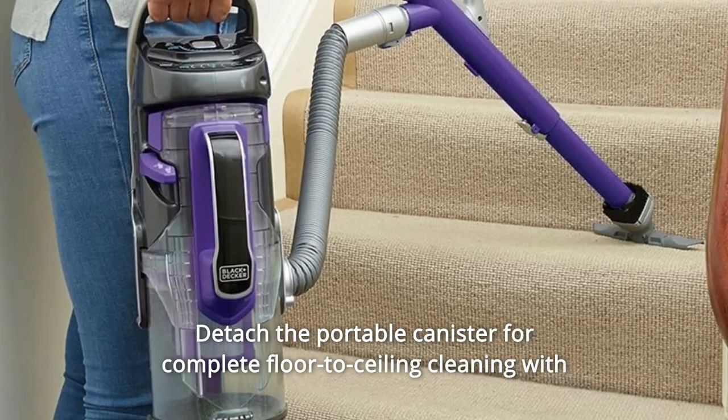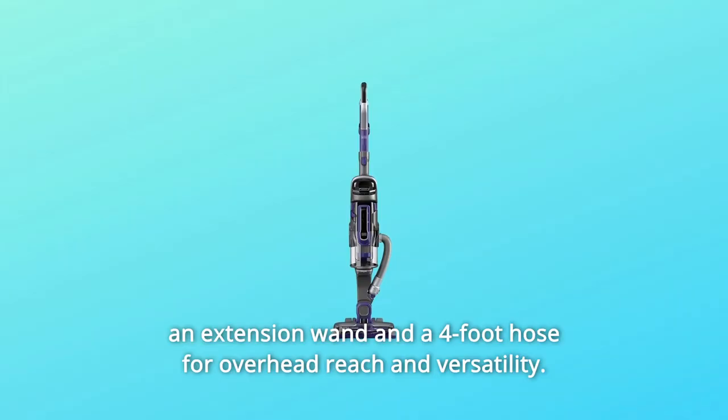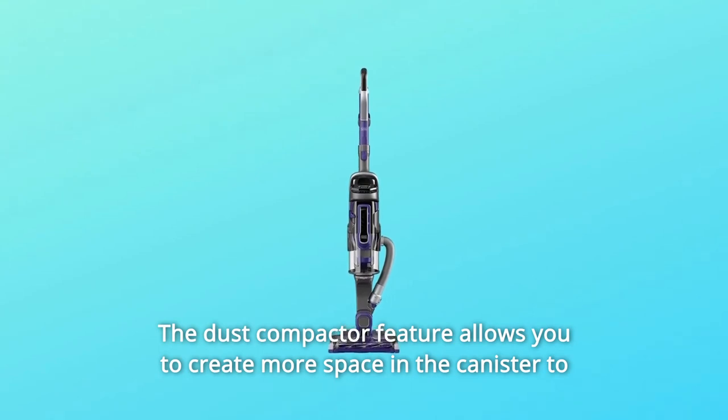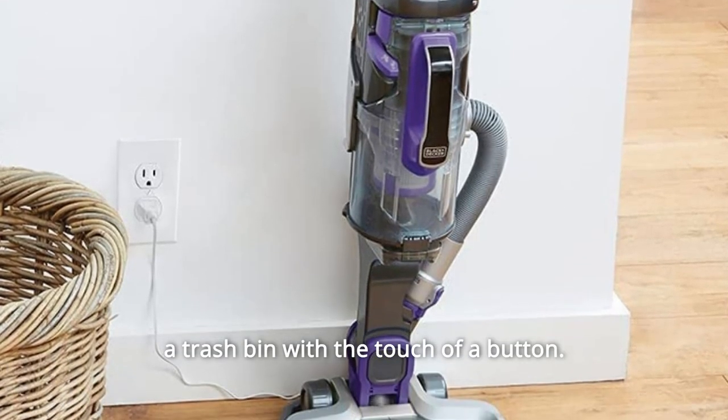Attach the portable canister for complete floor-to-ceiling cleaning with an extension wand and a 4-foot hose for overhead reach and versatility. The dust compactor feature allows you to create more space in the canister to extend cleaning time before your next empty — simply empty dirt and debris in a trash bin with the touch of a button.